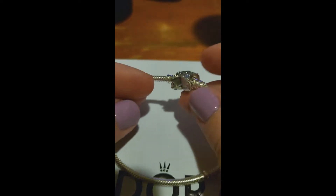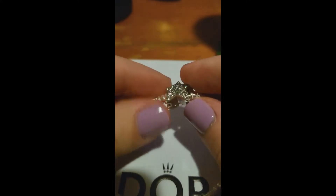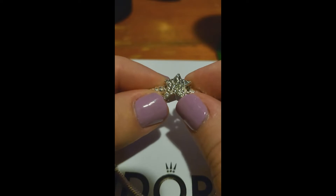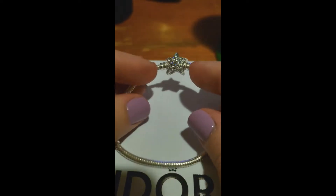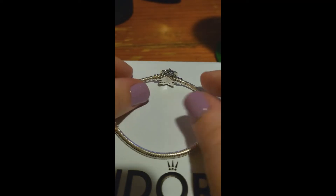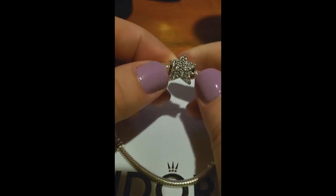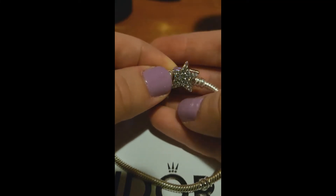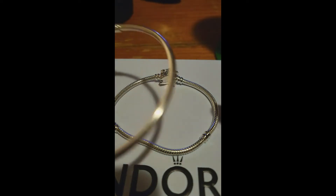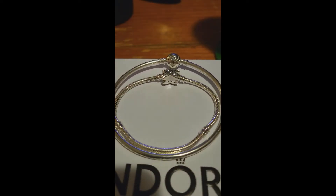In the summer here in Australia — or winter if you're in the northern hemisphere — they have this asymmetric star bangle. I originally had a 19 centimeter but exchanged it a couple of days ago for one size down, because my wrists are quite small and once it stretches it was going to be way too big. To give some perspective, this is an 18 centimeter snake chain with station clips, and this is a 20 or 21 centimeter bangle.